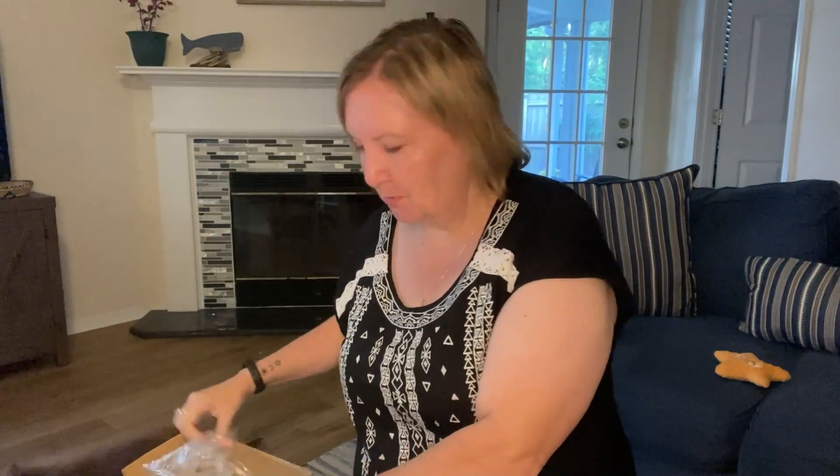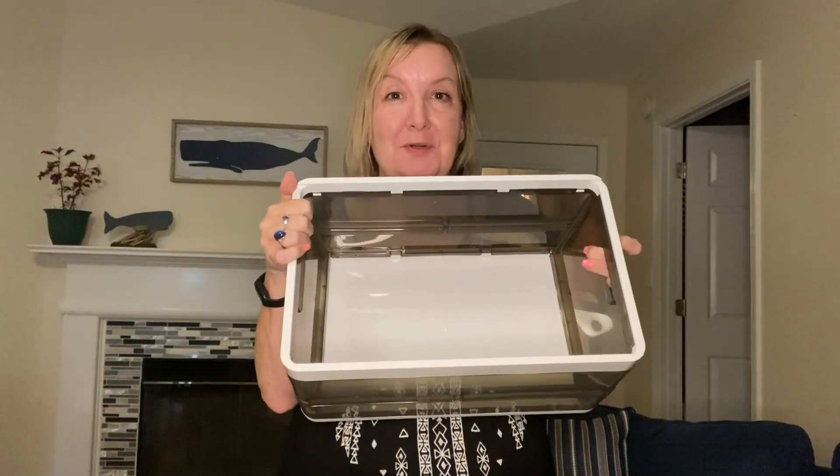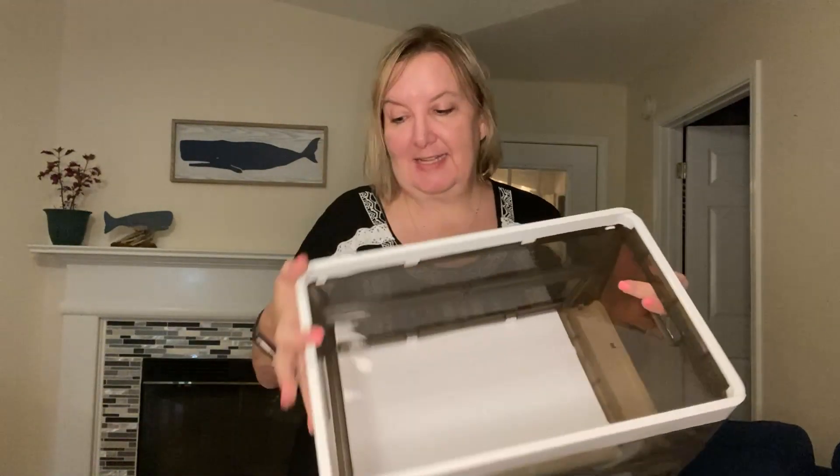My friends over at Home give to me these amazing wardrobe storage containers and I can't wait to share them with you. Each set comes with three stackable storage containers. All three of the containers are super easy to pop up and they're stackable.